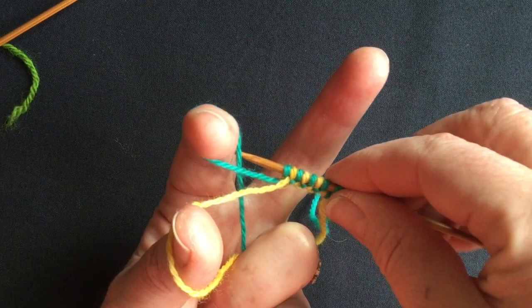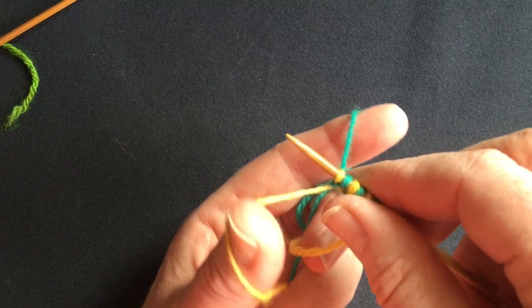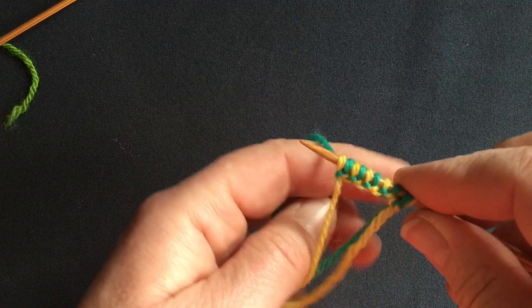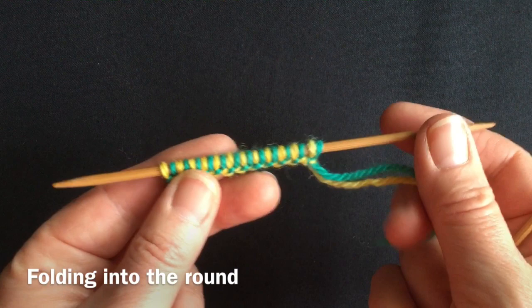When doing two-colour long tail, it's very easy to see if you make a mistake. You always go into the colour you've just got on the needle — the loop — and that way the next stitch will be a different colour. If I were to do that again, I'd wind up with two yellows side by side. So I'll drop that off and resume casting on my stitches.